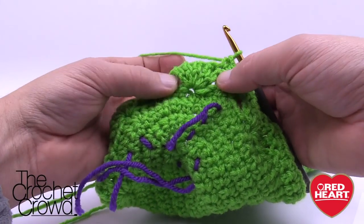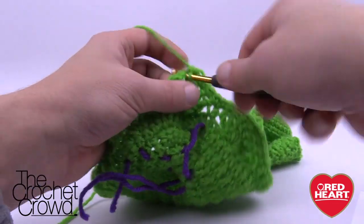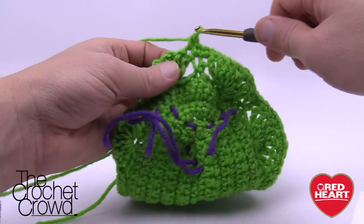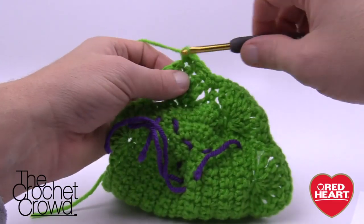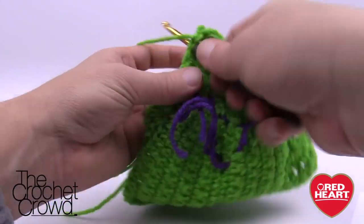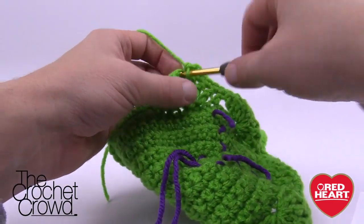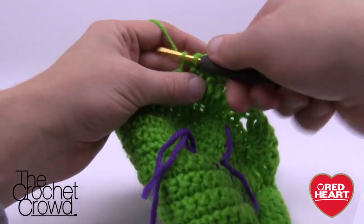Now at the next toe: two single crochets on either side, and there's the middle three. Count five from the edge to verify you're at the middle — if you're off by one you'd be able to tell. The middle three get two singles into each. Count five again to the next toe's middle three — they also get two singles each. Once you've done all four toes, single crochet the rest of the way to the end of the row, then fasten off. You need to do two of these panels for a front and a back, but only the visible front side needs the paws.